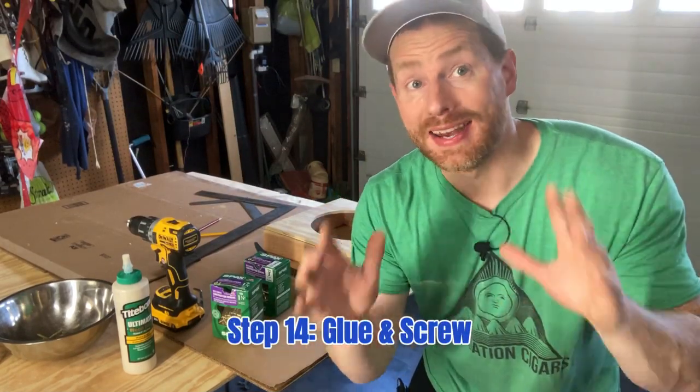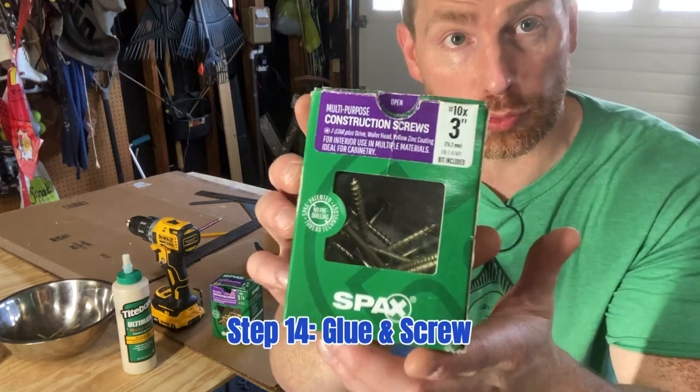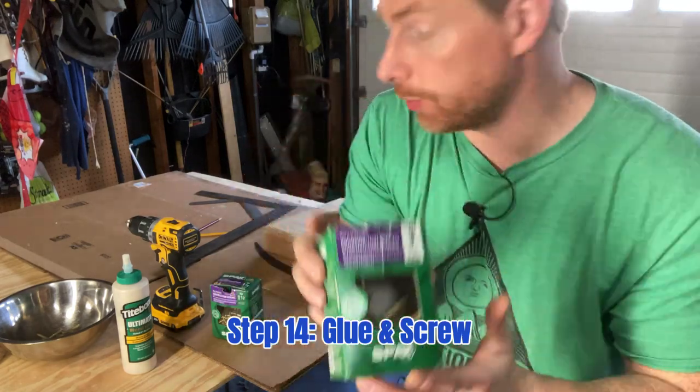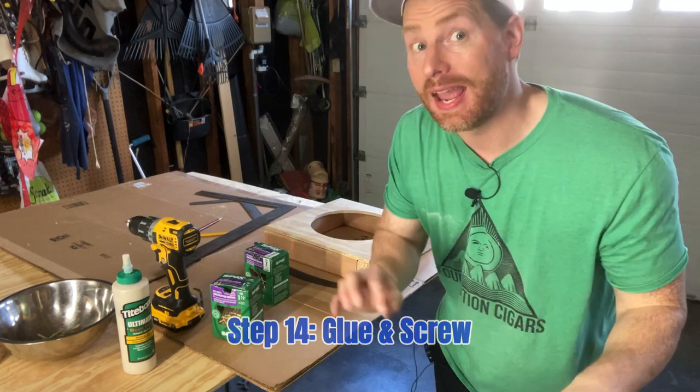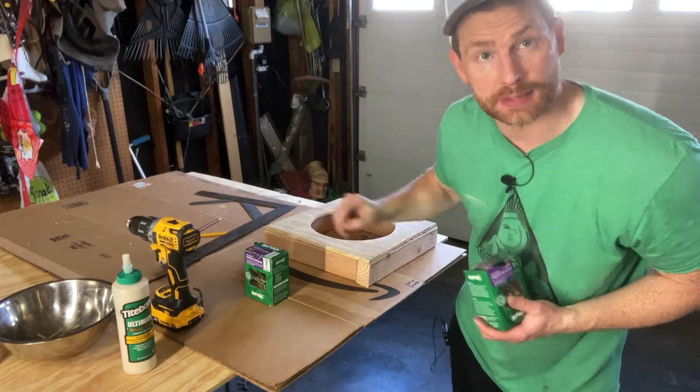Next step: it's time to glue and screw this thing together. I've already pre-drilled to prevent the wood from splitting, and I'm going to be using three inch long construction screws to affix the two by threes together, and one and one quarter inch construction screws to affix the plywood to the base.